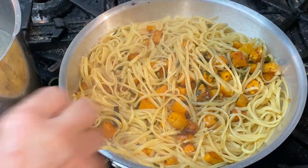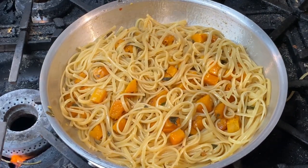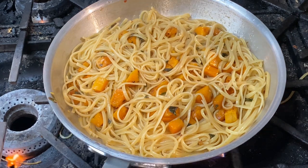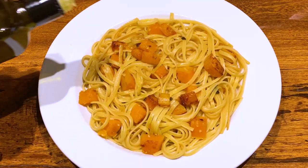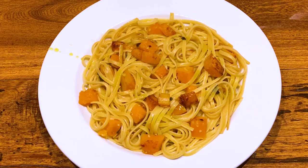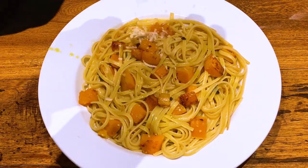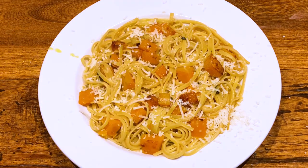Maybe a little more pasta water here. That's been about another minute — the pasta is done. I'm going to taste it for salt, and we're ready to plate. I'm going to add some good quality extra virgin olive oil right over the top, and I'll sprinkle it with a little bit of Parmigiano-Reggiano. And there is a wonderful pasta. Enjoy!